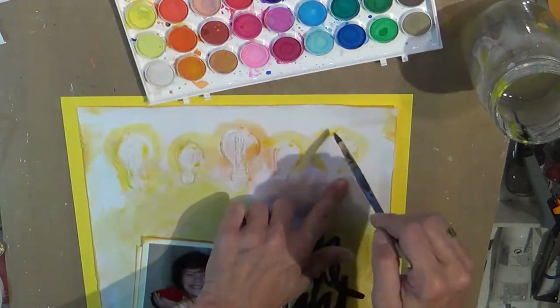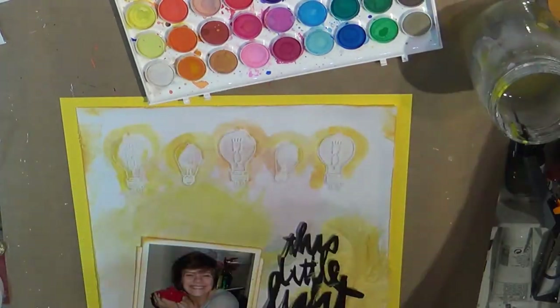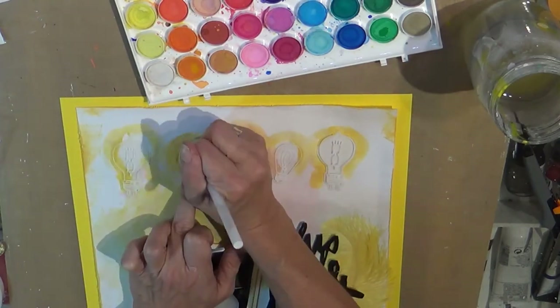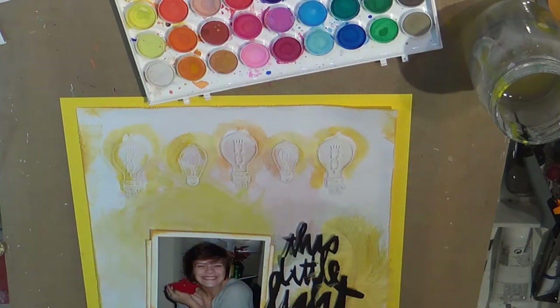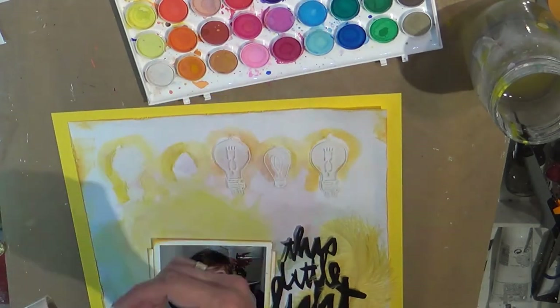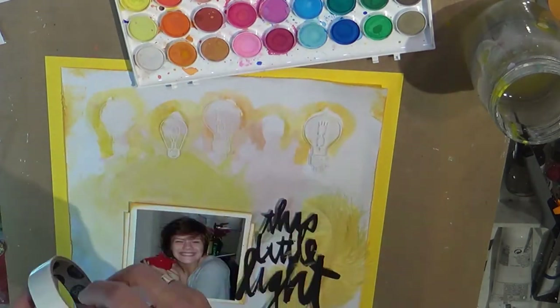So I took a piece of color wash paper as my main background piece and I backed it on a piece of Basil cardstock from the June Bug collection, which was eons ago. I wanted to illuminate the lights, so to speak, so I just watercolored with my trusty little palette around them, and here I'm just sticking them on basically with a glue dot.